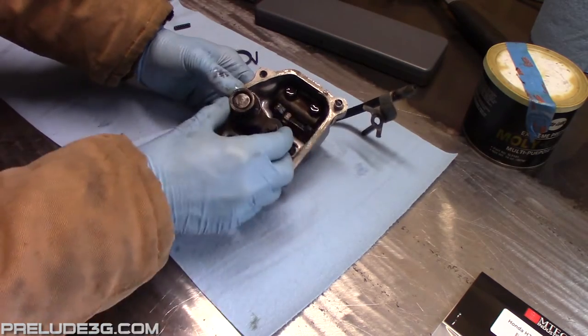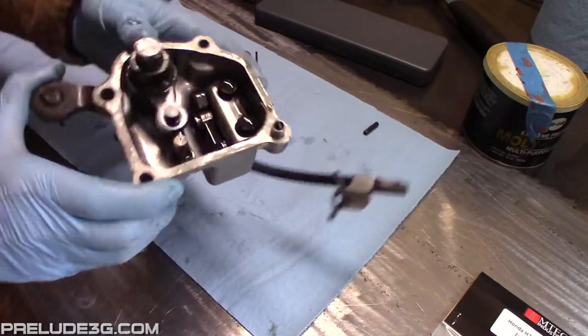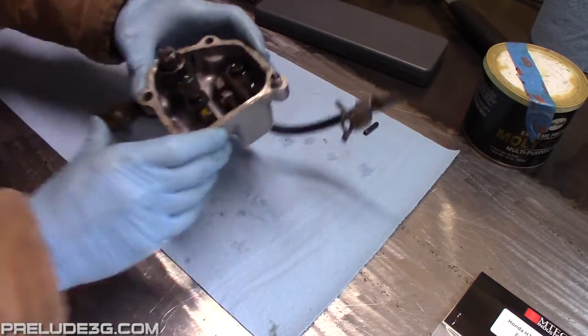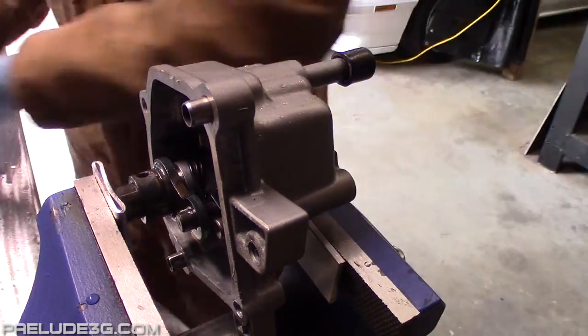Now stick your select arm back on — the long stud on it should go between the springs like this. Clamp it back in the vise, align the holes, then punch the pin back in place.